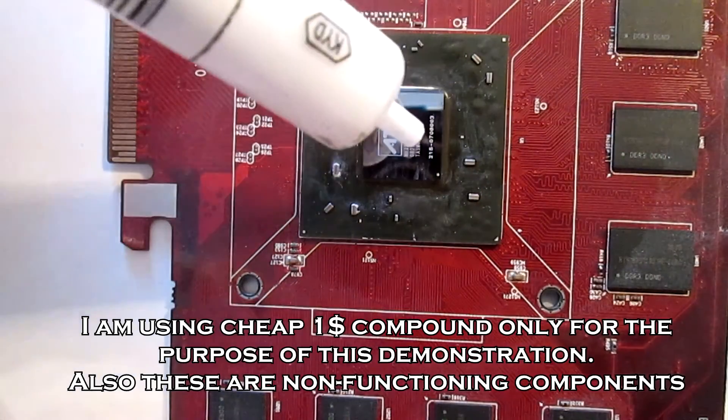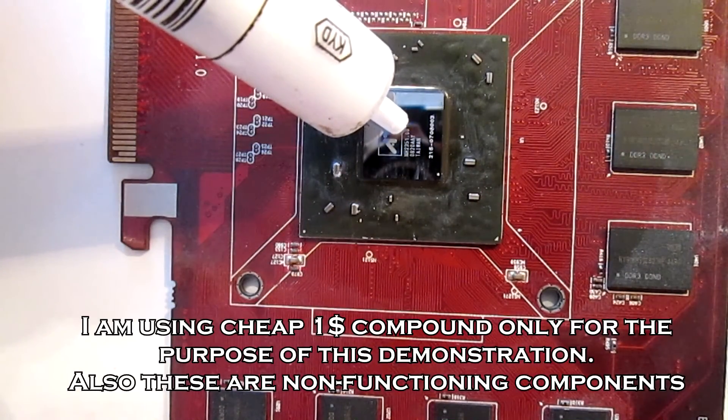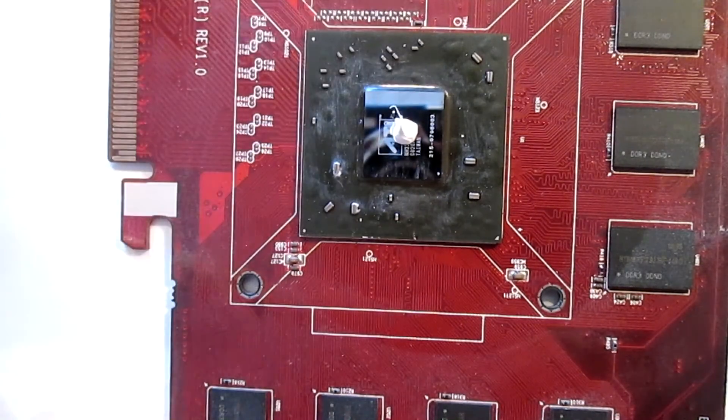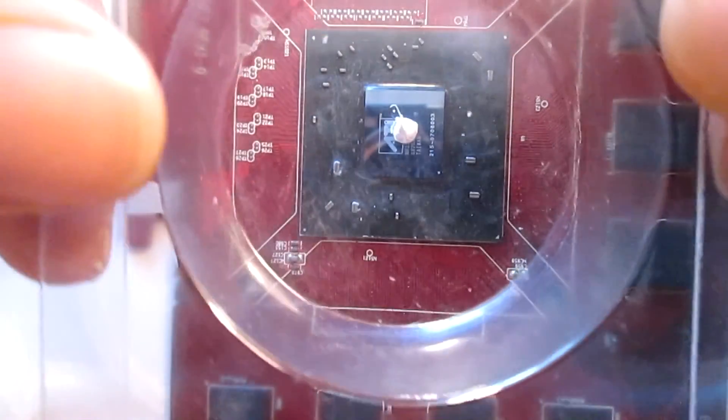Now I'm going to apply the thermal compound like I showed you in the P method. And here is the spread.